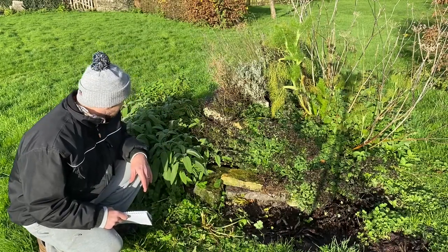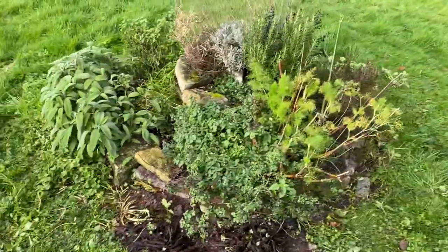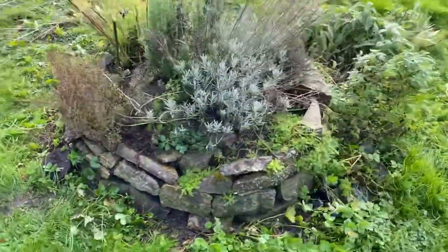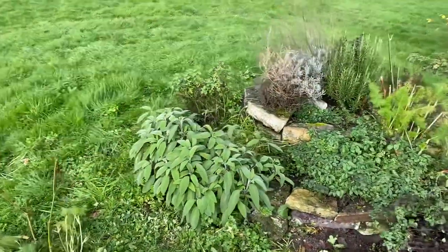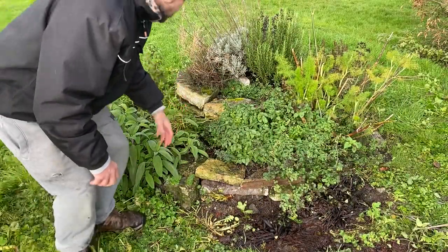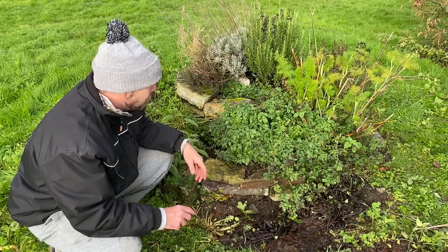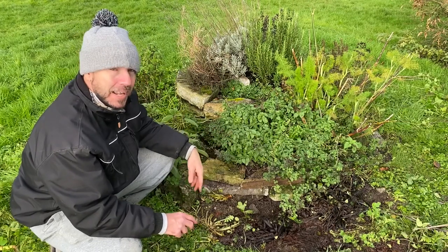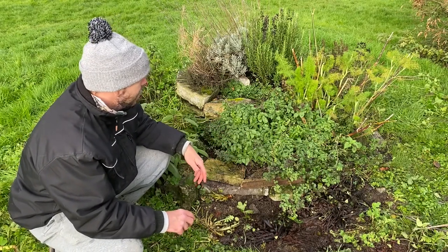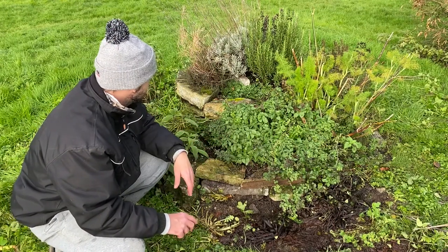We're going to harvest a bit of this now and set some out to dry inside. I like using fresh but sometimes it's nice to have it on hand in the kitchen. I've just quickly done a rudimentary weeding and it's looking a bit better already. I'll spend more time up here this year, do a proper weeding and maybe some repair work on the walls as they're starting to crumble. I built this out of rubble - just stones lying around the garden - and it took about an hour and a half to build.